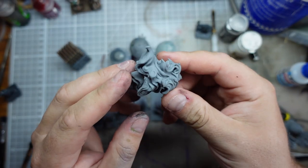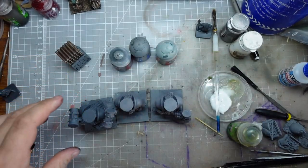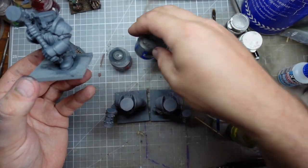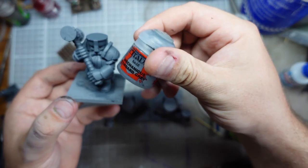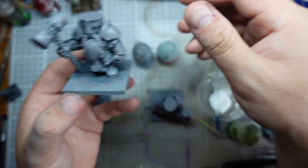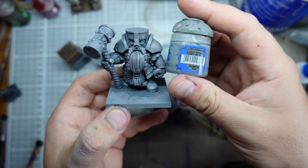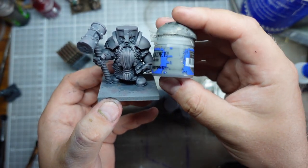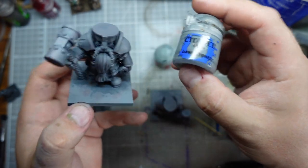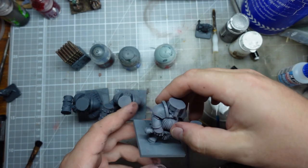After a quick spray with some Halfords gray, they ended up this sort of color. I then darkened them down for the first layer with some Mechanicus Standard Gray, and then I was going for a quite liberal drybrush — leaving the standard gray in the nooks and crannies — with some Dawnstone. I think it's worked out quite nicely.